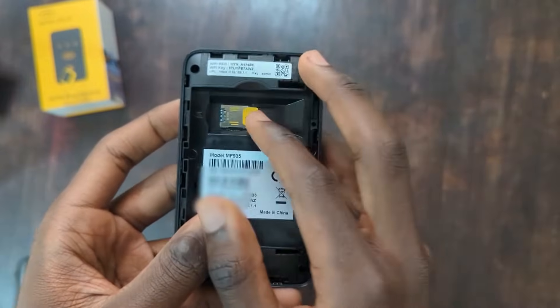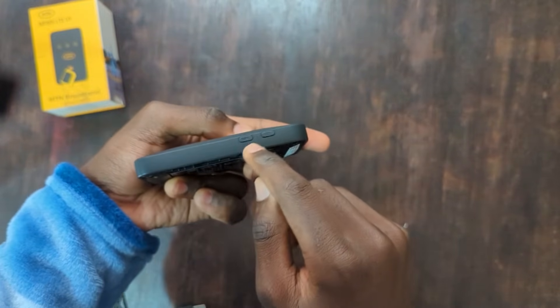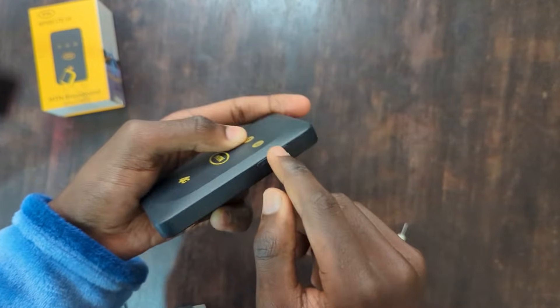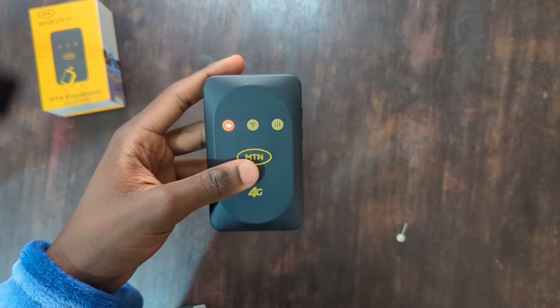Once that's done, let's insert the battery. On the side of the MiFi, we have two buttons: the power button and the WPS button. Keep watching and I'll show you how to use the WPS button. To power it on, press and hold the power button for about three seconds. As you can see, the MiFi is on.